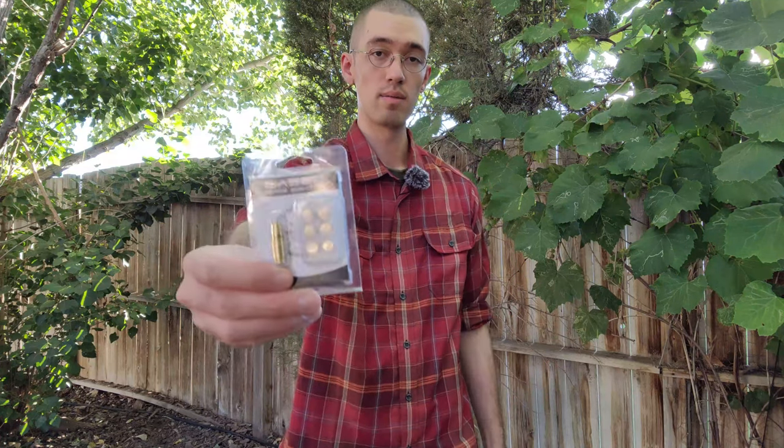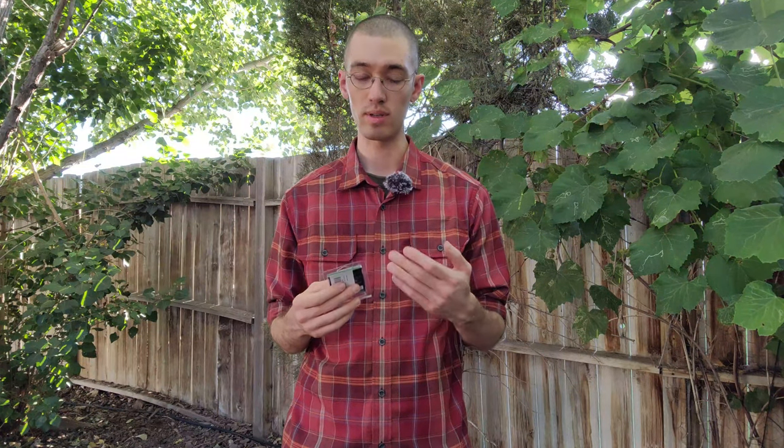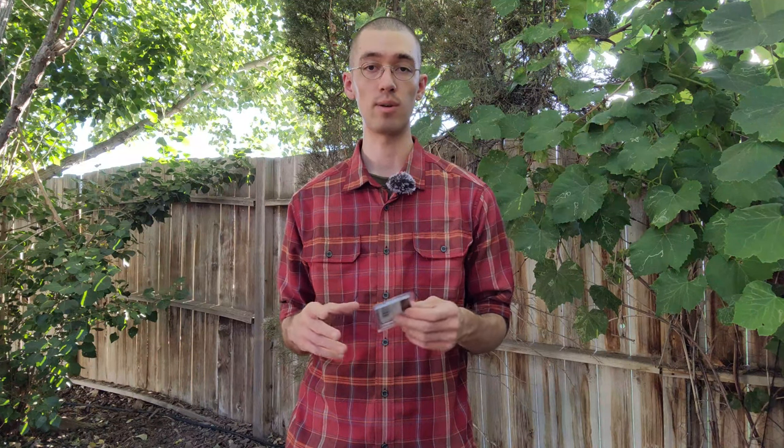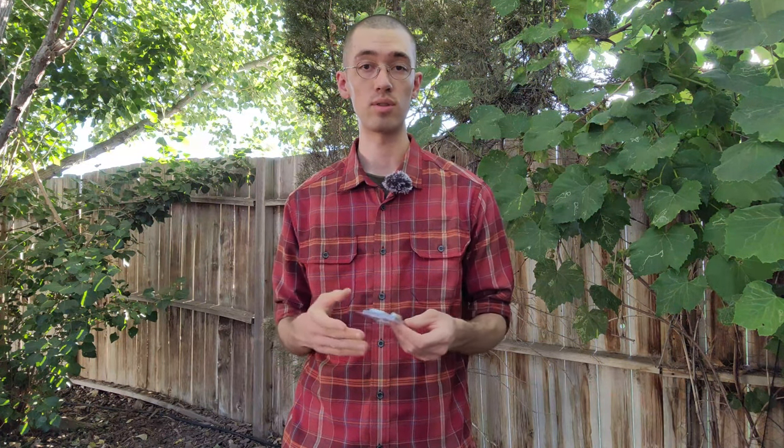Full disclosure up front: I was sent this from the company themselves. You can get this off of their Amazon page or I believe they have a website as well. But since I did get this for free, I really did want to mention it up front, because that will of course impact a bit about how I talk about things and is going to introduce a bit of bias — that is something you'll want to keep in mind.